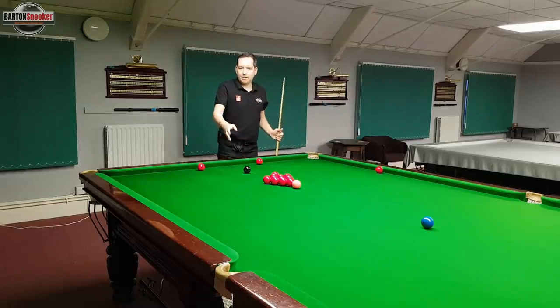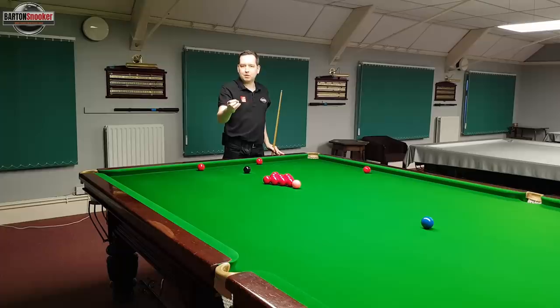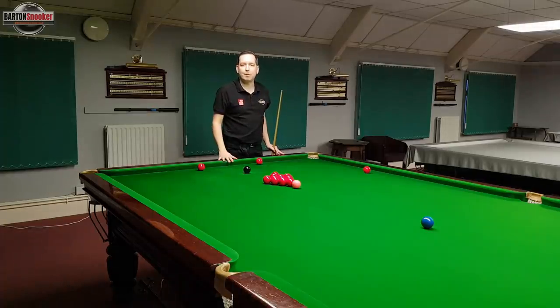You can see there that I only just caught the far jaw on the pocket, but at that speed I didn't give the pocket any chance for the ball to hit that little lip on the slate and fall into the pocket - it just bounced straight off the far jaw and came away from the pocket.